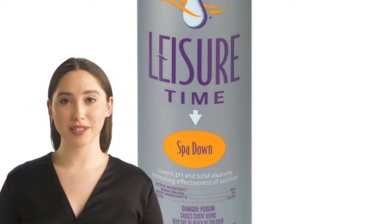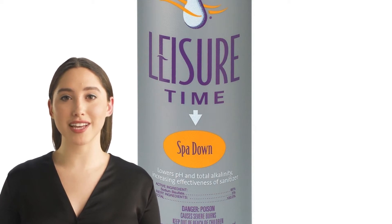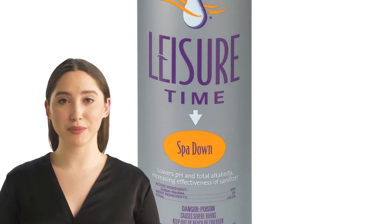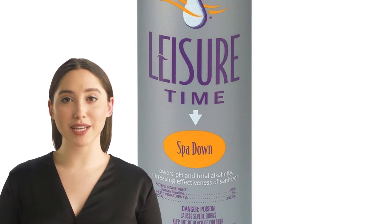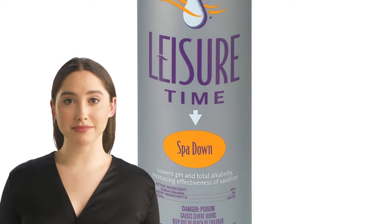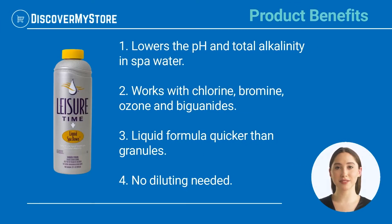This fast acting liquid formula is easier to use than common granular spa water balancers and is compatible with bromine, chlorine, and biguanide sanitizers. Product benefits: lowers the pH and total alkalinity in spa water, works with chlorine, bromine, ozone, and biguanide. The liquid formula works quicker than granules.